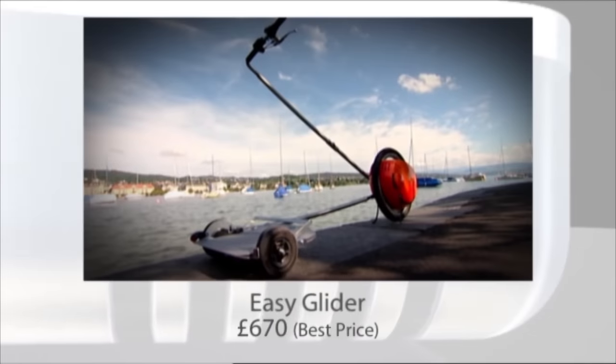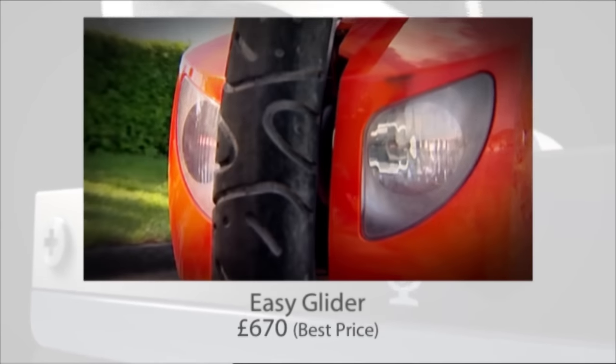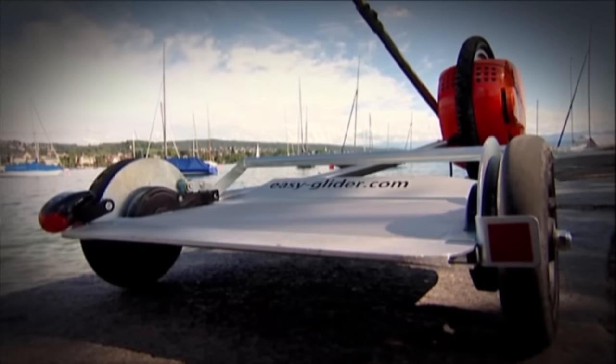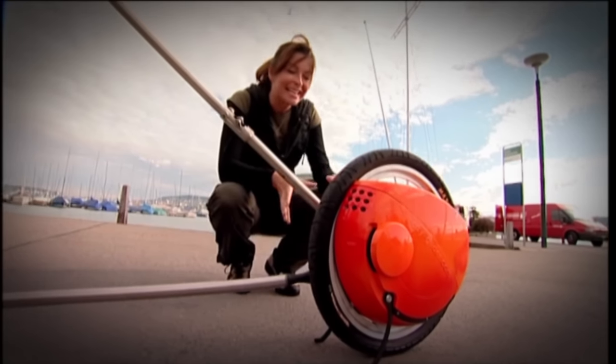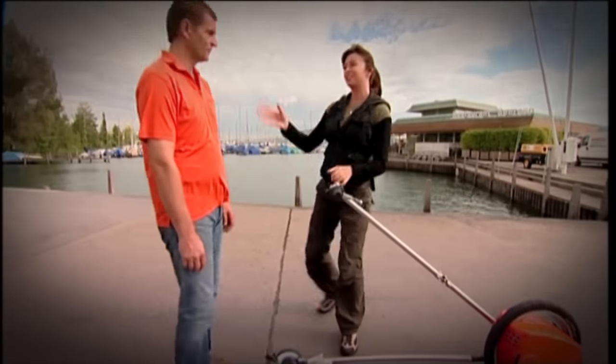This is the Easy Glider. If you think it looks like a wheel on a stick, well, you're right. Despite its minimalist appearance, it's being touted as a real rival to the Segway. And it is a wheel on a stick — but it's quite a cool wheel on a stick.